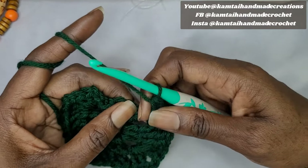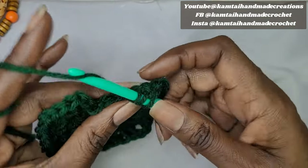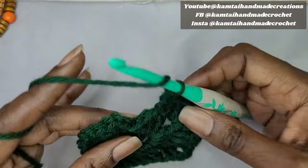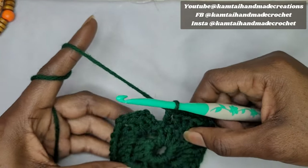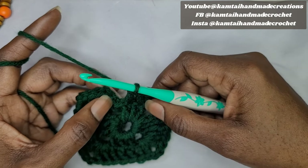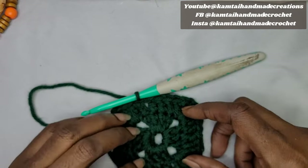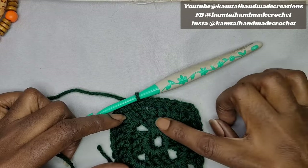We still have 3 more double crochets to go — these are our final 3 double crochets. Make the first, second, and third. Now we have all our corners and we're at that last chain from the previous row. Slip stitch into the third chain, and that's it — this is our second round of the granny square.